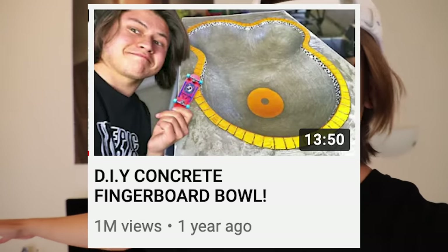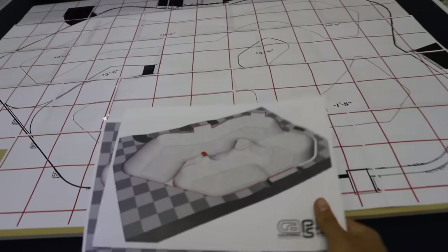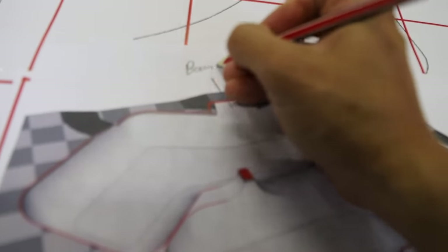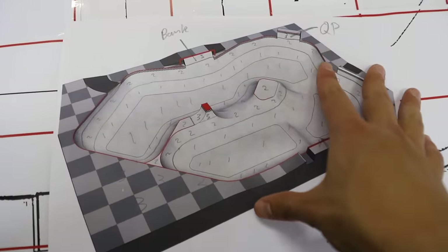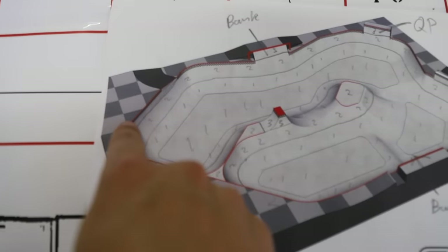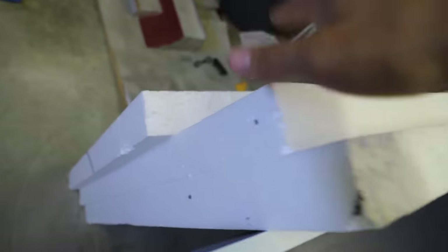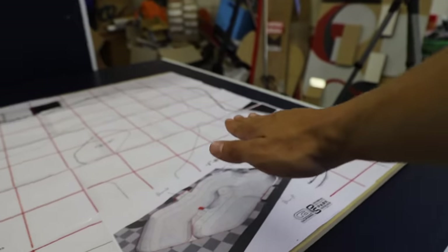This is gonna be the second concrete bowl I've ever made, the first one being in the very first fingerboard week where I made the Wanaka bowl. This one is gonna be considerably bigger and more complex to make, but if it turns out good it's gonna be so sick. I'm going to separate the bowl into different layers - three layers of polystyrene, each one representing a different level of how high the bowl is gonna be.